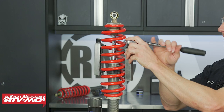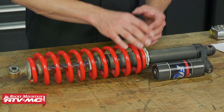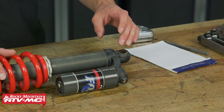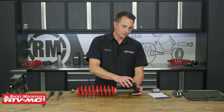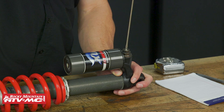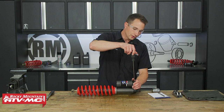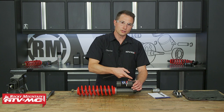We've already removed our shock from our machine — reference your model-specific service manual if you need to know how. We have it as clean as we can. Some of these bushings are gonna be removable with an O-ring behind there, but we're just gonna leave these ones in on this style. The next thing you wanna do is turn the compression adjuster all the way clockwise and count the clicks — write that number down. We're five out on this one. Then turn the adjuster all the way counter-clockwise.